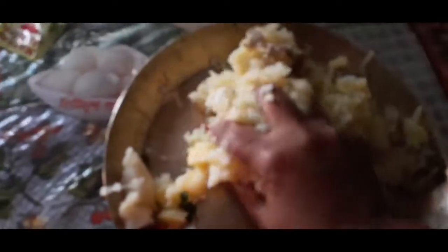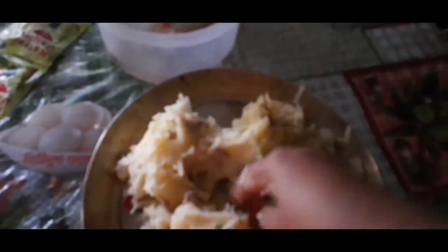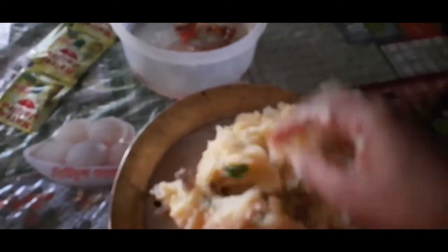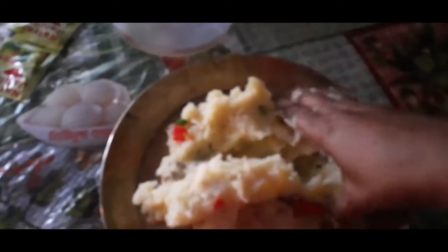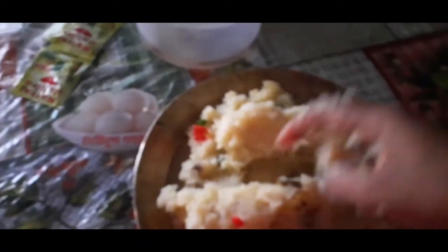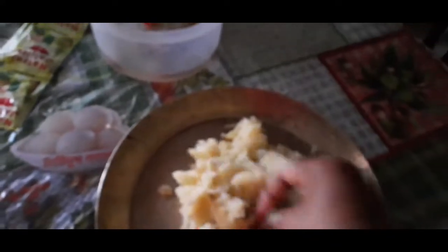I will give my milk, and I will give it a lot of milk. With this, I love the milk. I will give my milk.